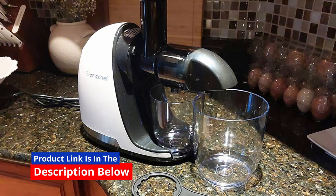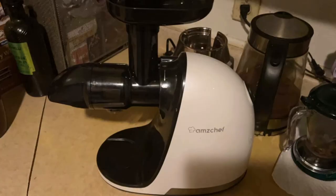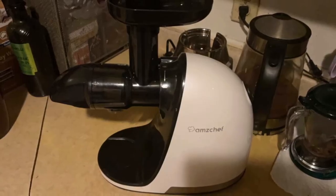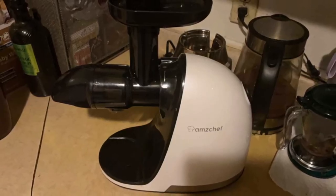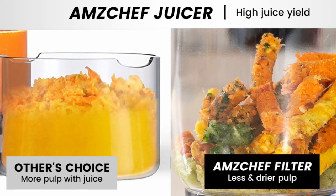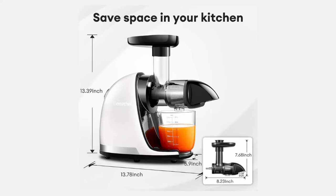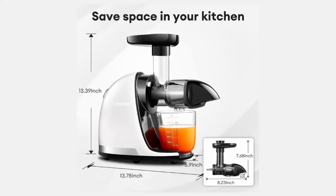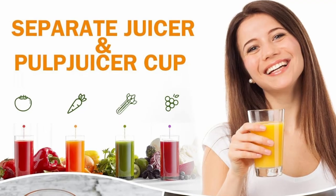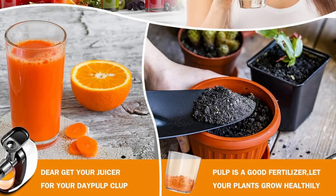Whether you're new to juicing or a seasoned pro, the AmChef Slow Masticating Juicer will exceed your expectations and become an essential part of your daily routine. Click the link in the description below to see the full product specifications and discover how this juicer can transform your kitchen and your health. If you enjoyed this review, like the video and subscribe to our channel for more in-depth reviews.